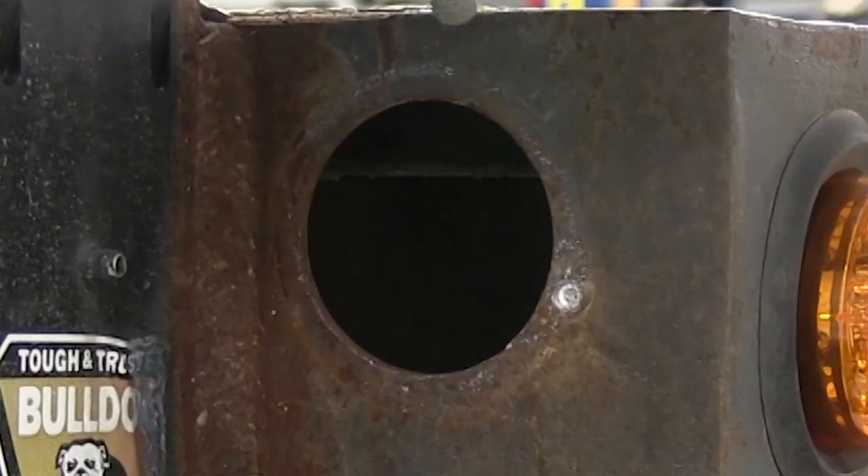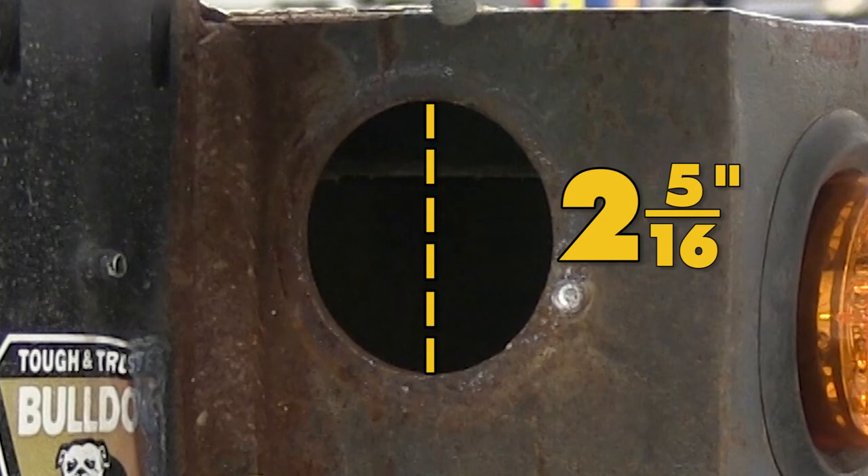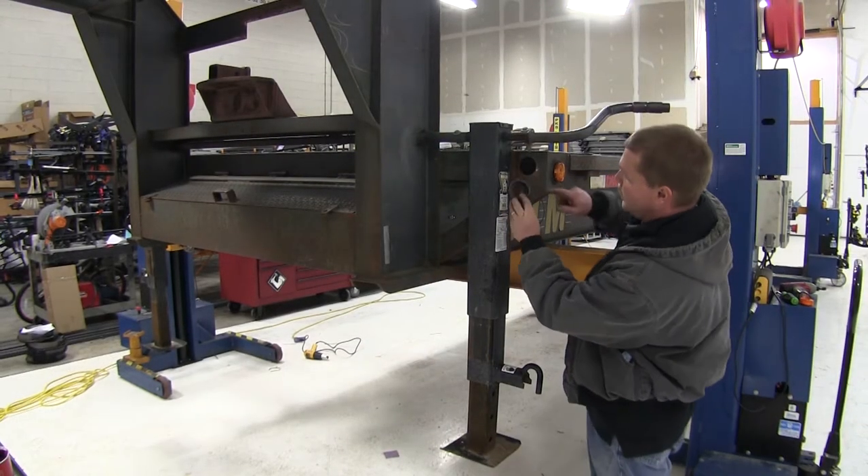The hole required to use this rubber grommet is a 2-5/16ths mounting hole. Now let's go ahead and go over a few features of the rubber grommet here.